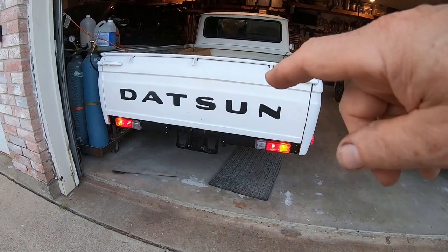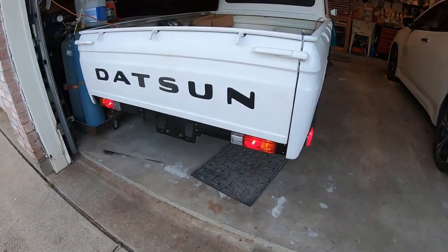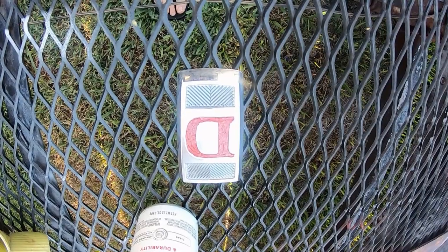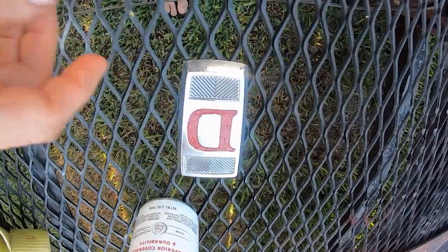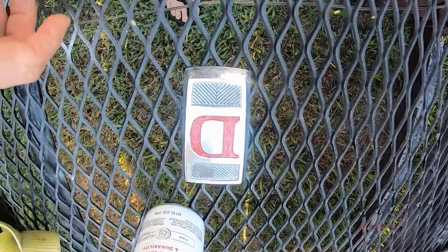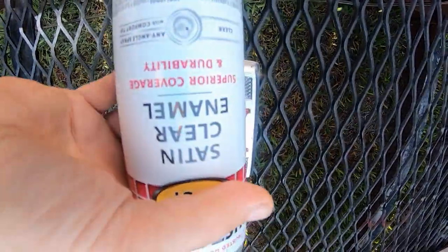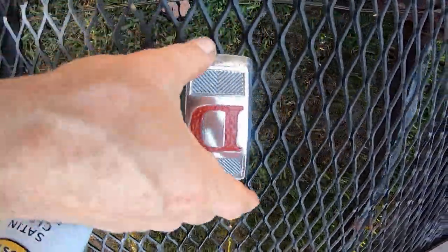I don't know if you can tell but the license plate light is working. I still haven't hooked up the reverse lights — those may or may not work. Here's the original Datsun logo; I painted it by hand with a couple coats of red. It's kind of textured, so I'm going to hit it with a coat of satin clear to bring back a little shine.